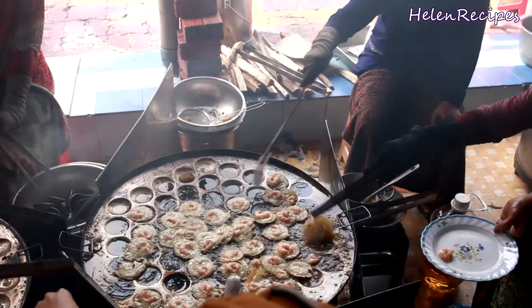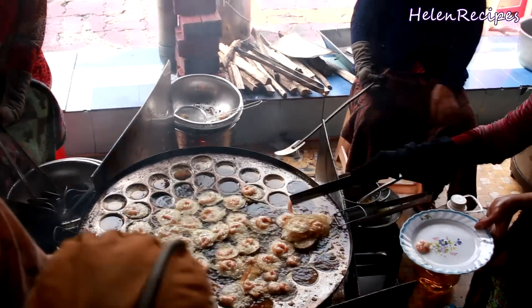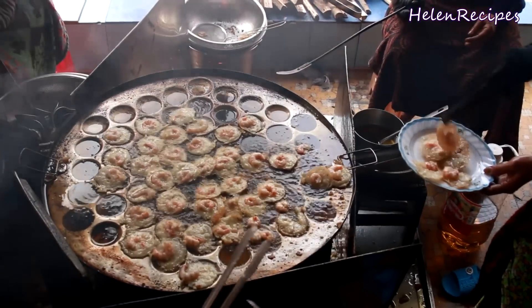If you observe carefully, you can see that they use really a lot of vegetable oil in the pan, and that is definitely one of the tricks to get the pancakes crispy. Because of the size of the pancake, this can be served as a snack or a light meal. If you are not hungry, you can just eat one or two — but once you start, it's really difficult to stop.